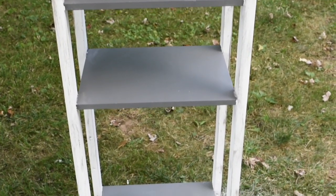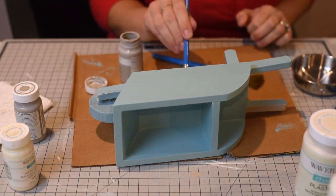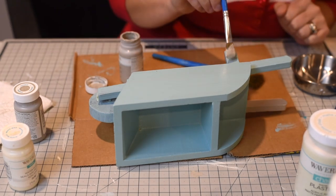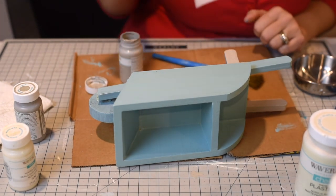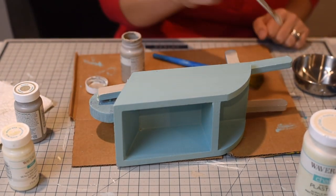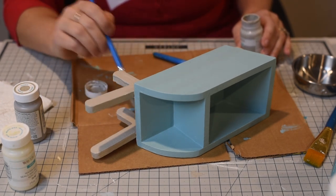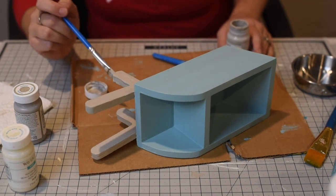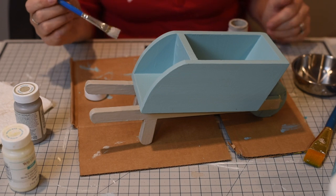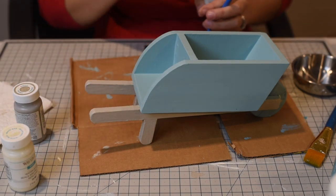The next project is this wheelbarrow I picked up from Goodwill. Whoever had it before used it outside — it was nasty, dirty, dingy with a yellowish tint. I had a vision for it in my fall decor. I'm using a blue from my Arteza paints, Waverly chalk paint in Mineral for the legs, and Waverly chalk paint in Elephant for the wheel — three different colors. Again, I love the dry brushing technique to distress and rough it up a bit.